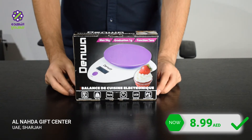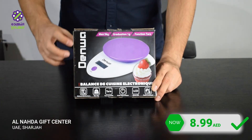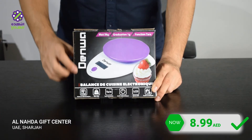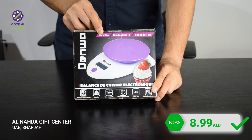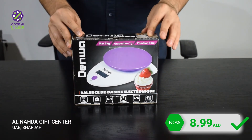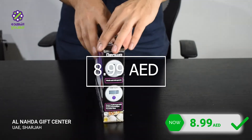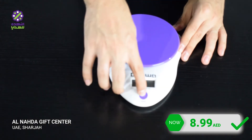Hello everyone, here we are at the Al-Nahda gift center. Today we're going to unbox the Denma kitchen balance. This balance has a specific accuracy calculated between 1 gram to 5 kilograms, and it's just made for lighter goods that are used in the kitchen or for foods. Okay, let's look closer at this balance.